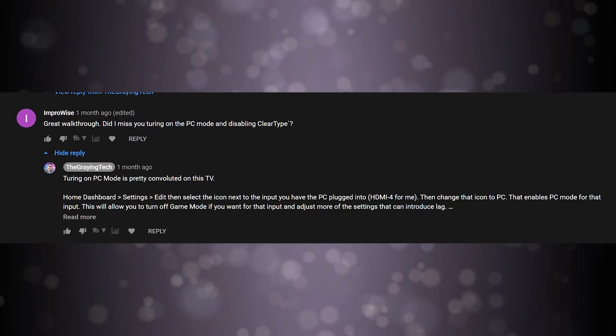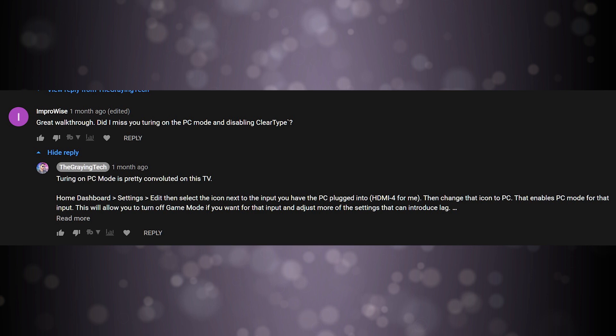Improwise says: 'Great walkthrough. Did I miss you turning on PC mode and disabling ClearType?' In fact, in that video, you did. PC mode I will cover in a bit, but regarding ClearType, there's some controversy. Some people say OLED televisions don't need ClearType. I tried disabling it myself and found the image quality to be less than what I wanted, so I turned it back on. I think it looks better with it on, but your mileage may vary. I will have the instructions in the description. It's a relatively complex process, and anytime you're dealing with Microsoft, it always hurts.